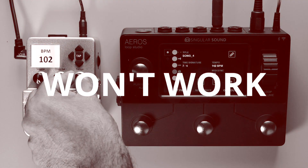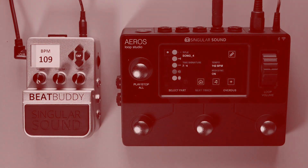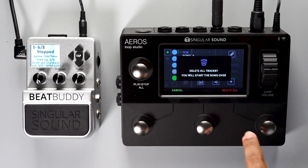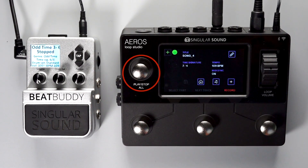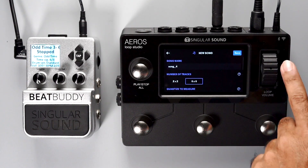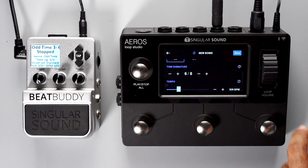Please note the song on the Aeros has to be empty to change the tempo or time signature. If there are any recordings in the song, changing the tempo or time signature won't work. You can clear a song of all recordings by holding down the Play Stop All button while the Aeros is stopped. Then you will be able to change the tempo and the time signature.